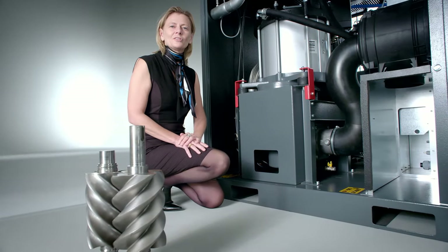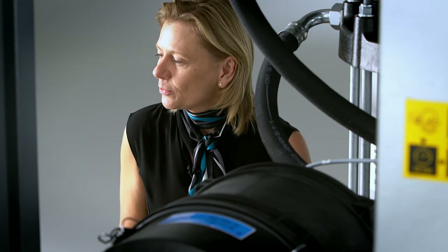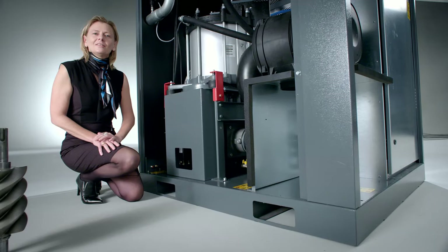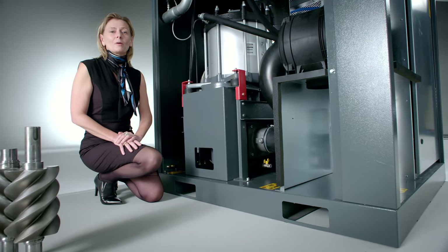More air, generated by our newest air end. Up to 6% more air flow is generated by this new compressor element. It does not only deliver more air — it uses 3% less power to do so.